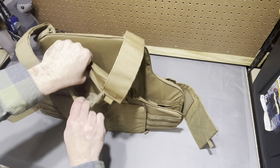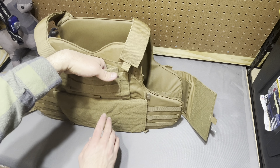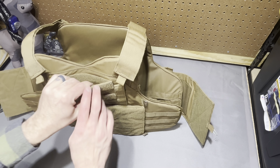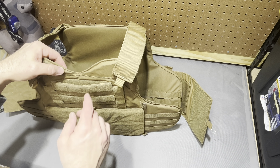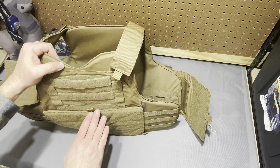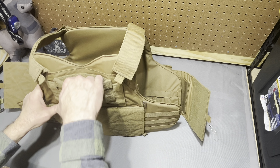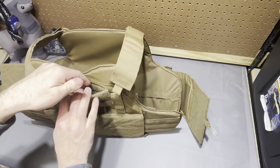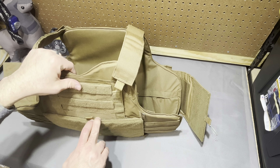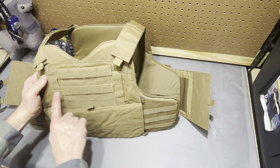Starting on the front panel: there is an admin pocket with no organization, just a velcro closure. It's four inches deep, which is a good admin pocket size. You can fit a Rite in the Rain notebook, a couple writing implements, maybe a GRG, a pry bar, whistle, compass, something like that. It's external to the plate pocket so it has some volume — not much, just enough.